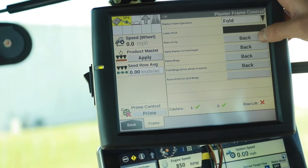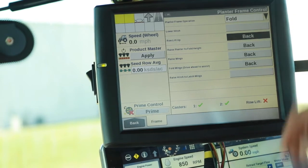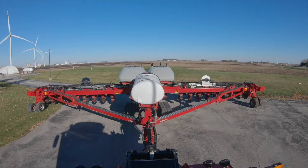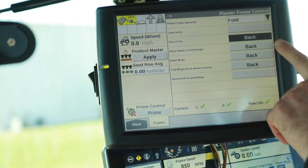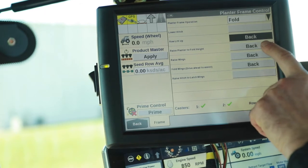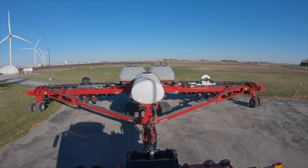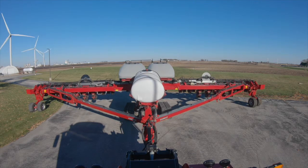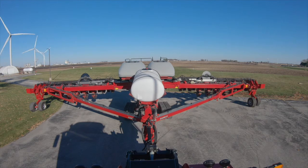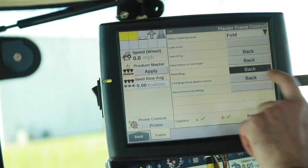So lower hitch — we're down already. Now we're going to use back to do the row unit lift. We get a green check mark for row unit lift. Now we're going to raise the planter to fold height — back with the remote.